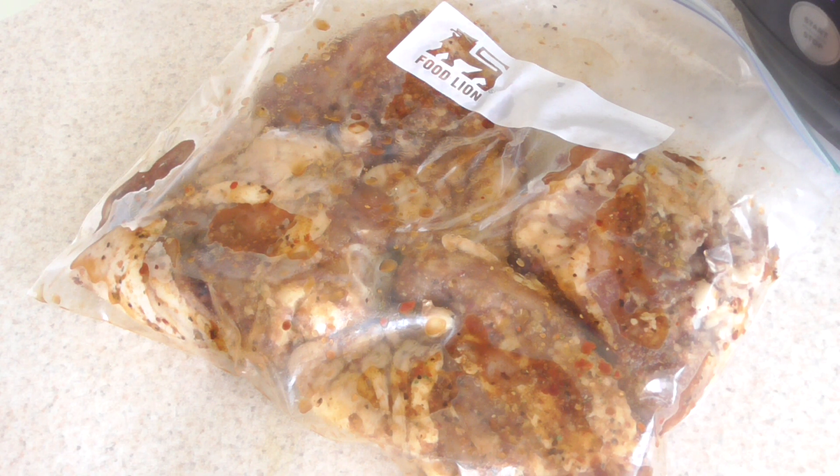I let these marinate overnight so they're well seasoned — I'll go over what I seasoned them with in a second. For those of you that don't have a Ninja Foodi, feel free to join in. If you have an Instant Pot or any other pressure cooker you can follow this recipe — you'll just have to use a standalone air fryer or your oven to finish them off.